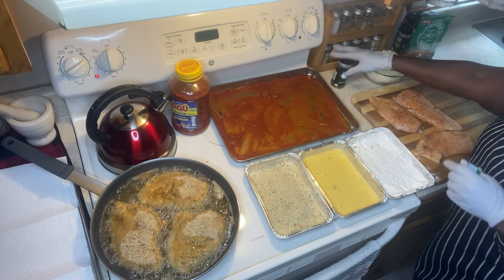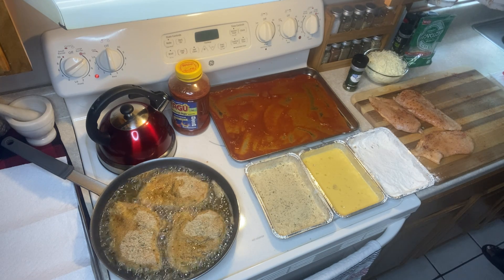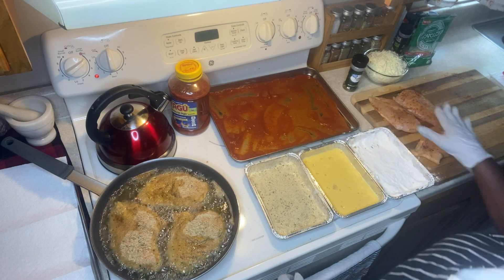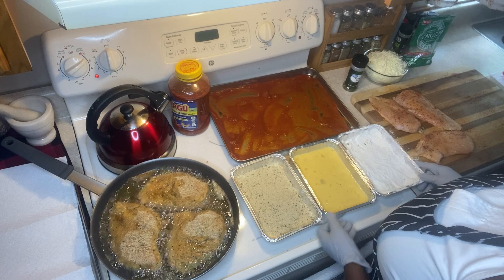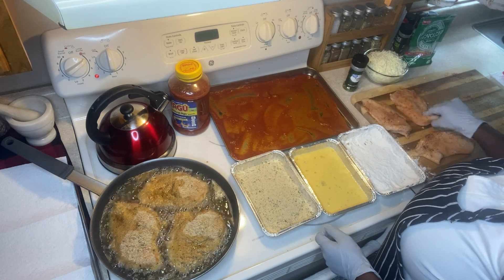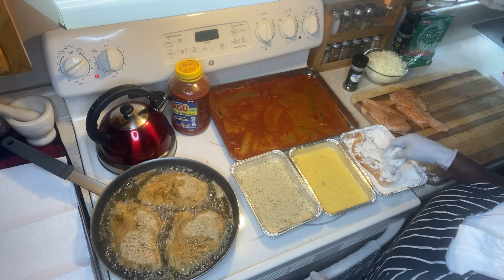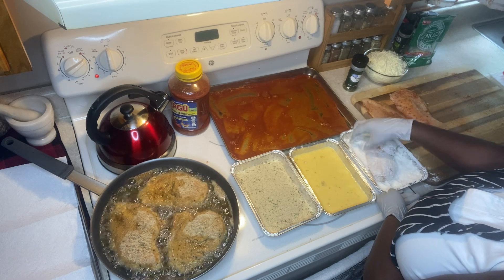You'll notice I have the long parsley — I did not put that on the chicken when I was seasoning it because I'm planning to put it on the chicken parm before it goes into the oven, spread on top of the sauce. I'm also going to start prepping the next pieces while I wait for the current batch to fry.